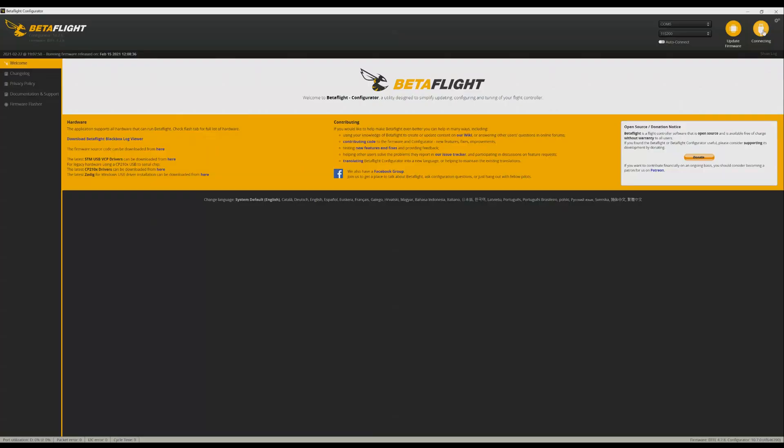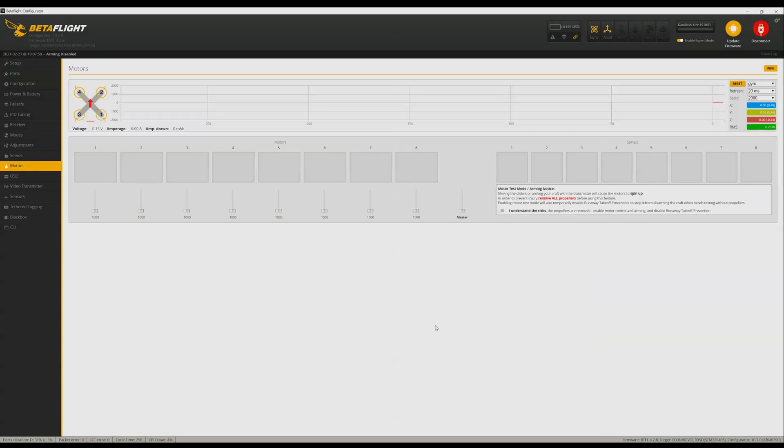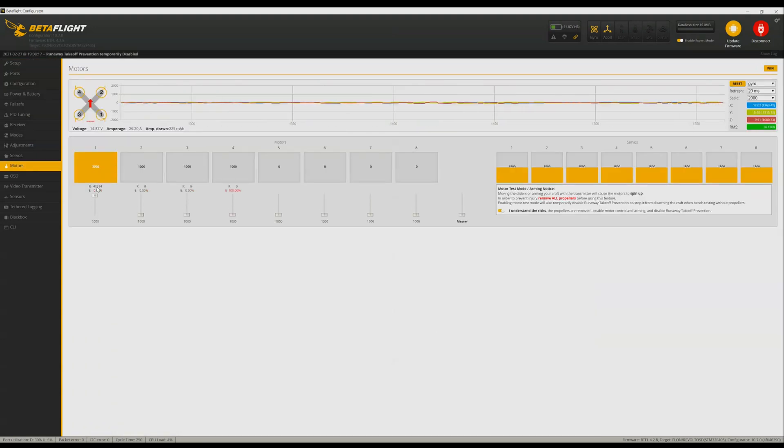With the motors done, it's time to double-check they operate okay. Here I'm using a three-in-one ESC and the Motors tab in Betaflight to confirm the KV — just under 50k RPM on 4S, right on target.